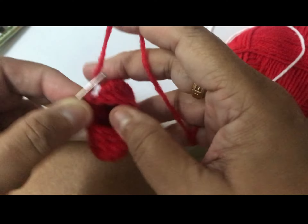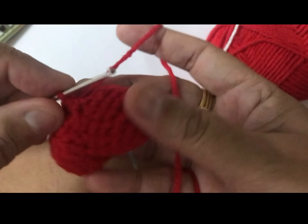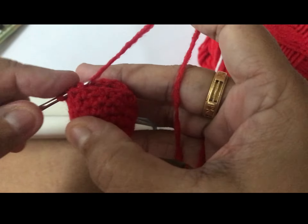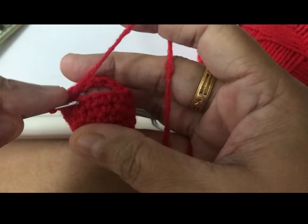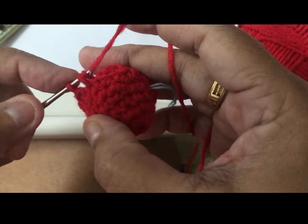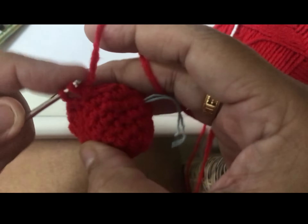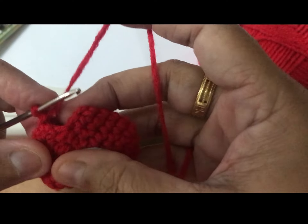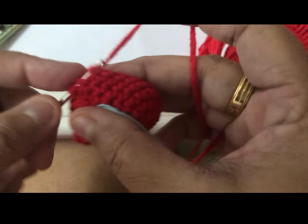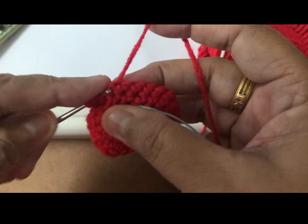You have to put in the fiber before you close. I'll stuff in the fiber — ready. One, two, three, four, five — already five. Hook and join together.